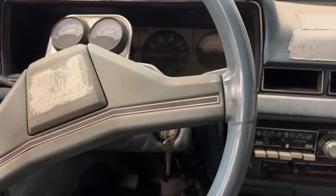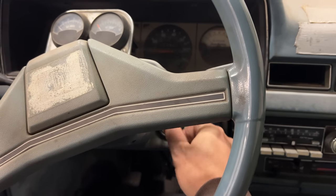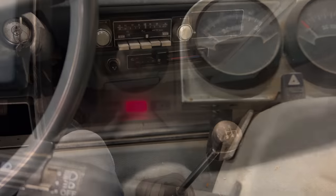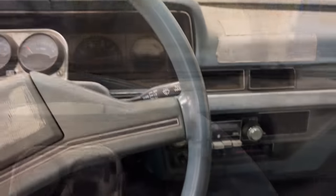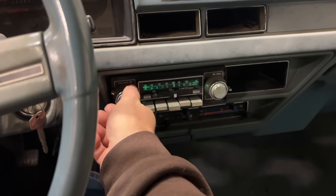When we turn the key, we'll hear that click. We make sure it's in neutral. You heard the electric motor spin there. So now parts of this car are officially powered by lithium batteries.